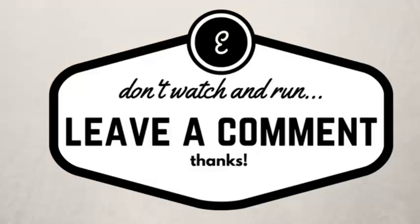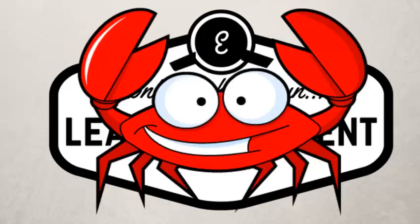Thanks for watching. If you liked this video, don't forget to leave a comment or give it a big ol' thumbs up.